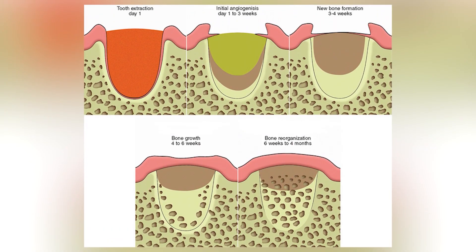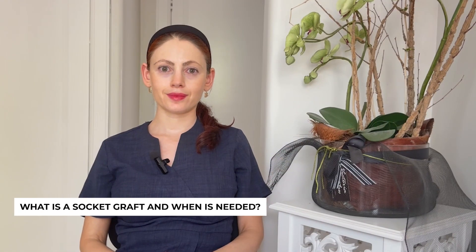Most shrinkage happens in the first three months after the tooth is removed, but it continues to shrink up to 12 months. After 12 months there is still some shrinkage, but most happens in that first three months and up to 12 months.